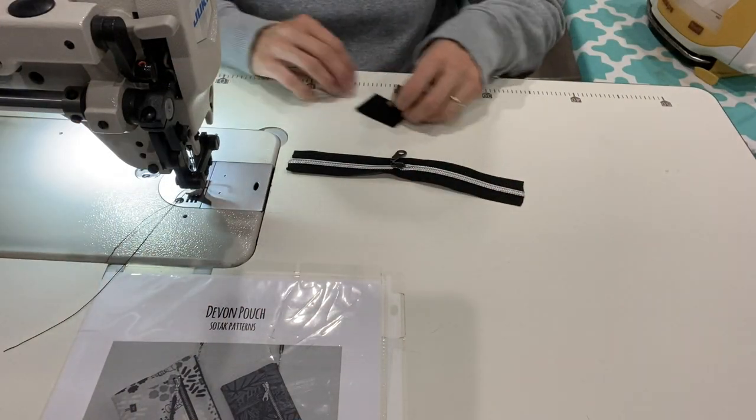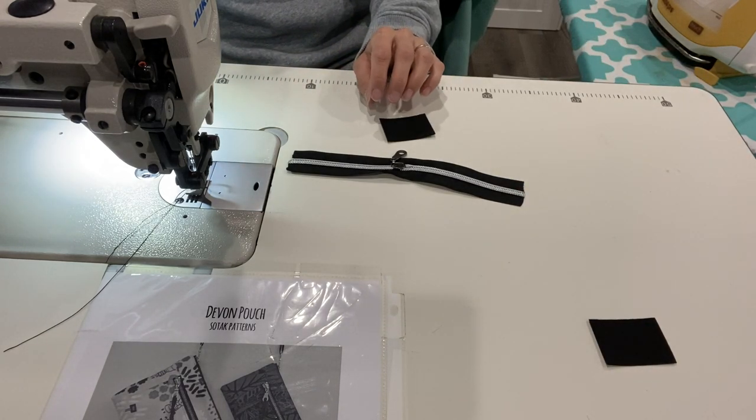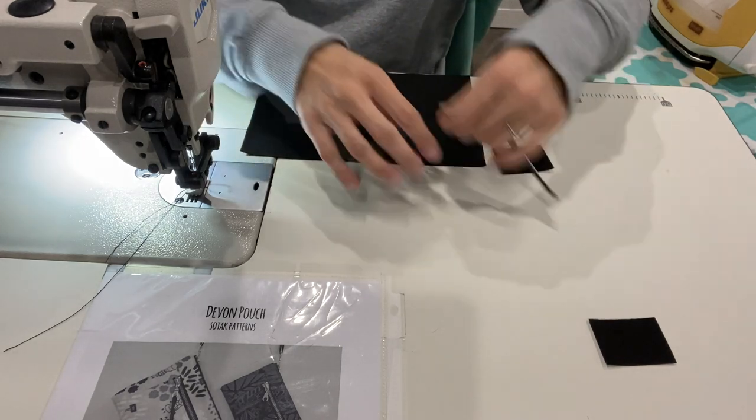Hey guys, welcome back to my channel. Today I'm going to be working on a Devon pouch by Sew Tech Patterns. I'm going to go ahead and just get started.